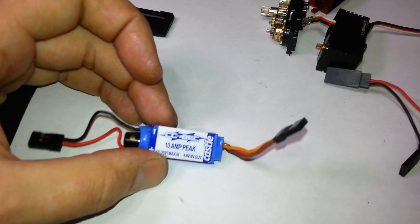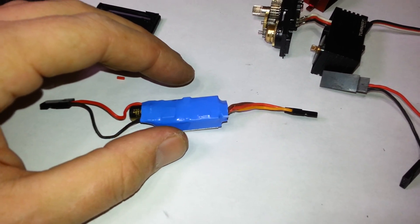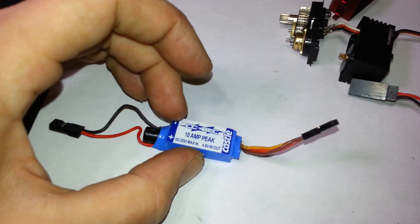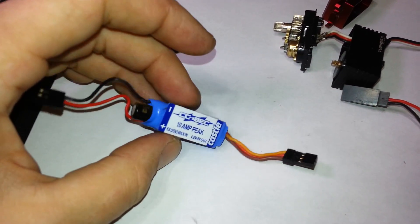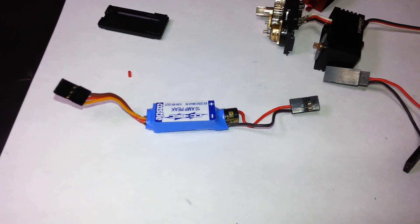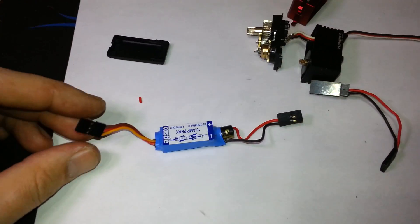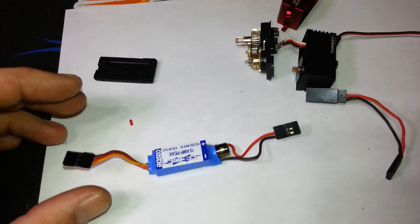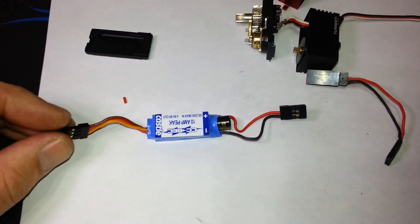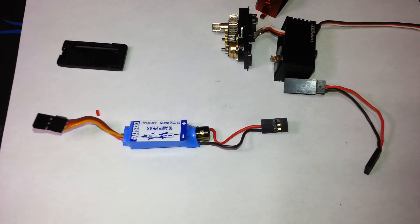You can set the voltage yourself, but you do need a Castle Link to program it, which is kind of a pain. However, most hobby shops have one and they'll do it for you if you buy it there. They do charge a bit more — around 25 to 30 bucks at a hobby shop. If you order it online you can get it for about 20 to 21 dollars. Highly worth it. This is the most affordable option I've found; others are a lot more expensive.